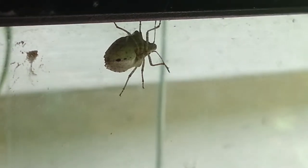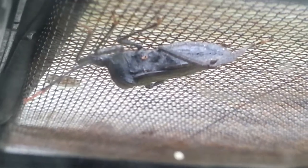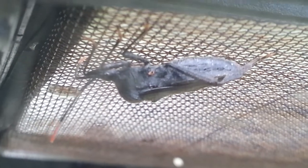It was the first time this summer I saw some leaf-footed insects like those guys. And I saw a third one yesterday, but I wasn't able to catch that one. It's kind of funny that I never saw them in twenty years of existence, and all of a sudden I have seen three in a matter of days.